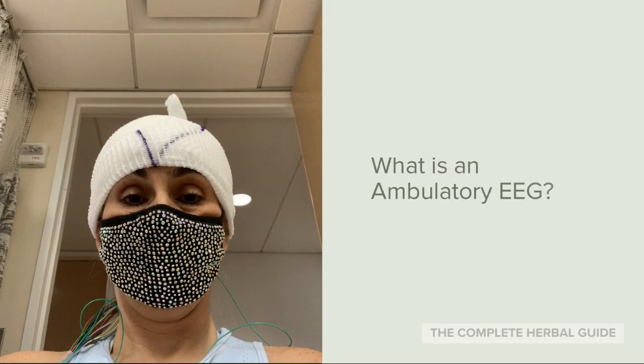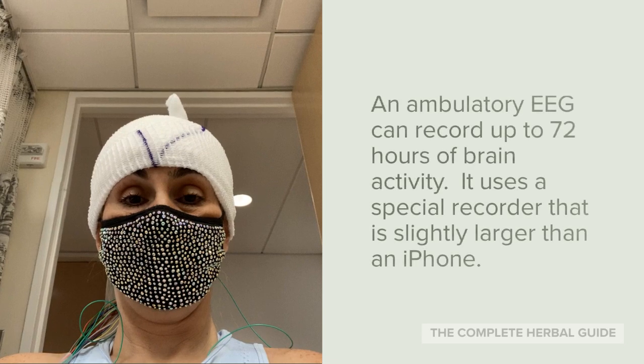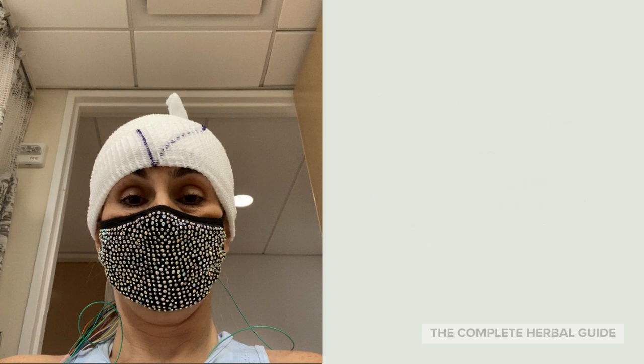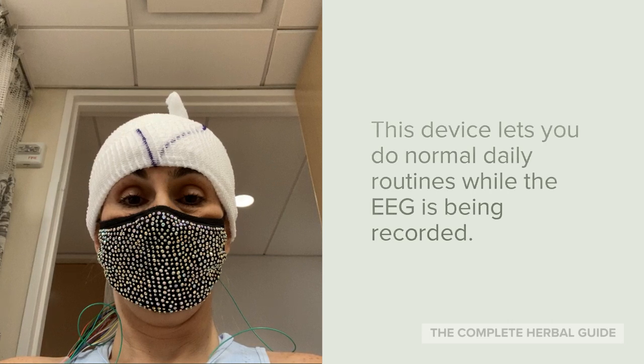Many people ask me: what is an ambulatory EEG? An ambulatory EEG can record up to 72 hours of brain activity. It uses a special recorder that is slightly larger than an iPhone. This device lets you do normal daily routines while the EEG is being recorded.